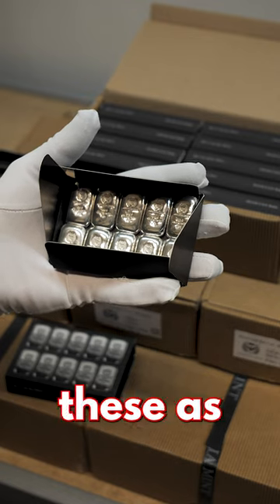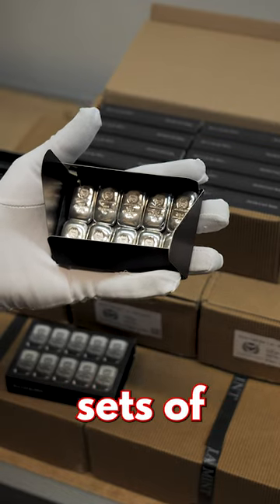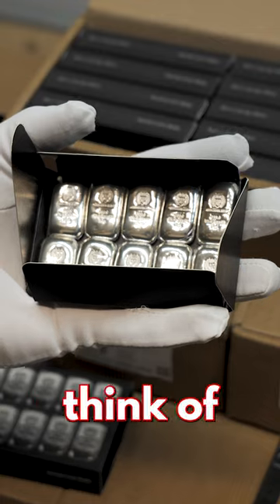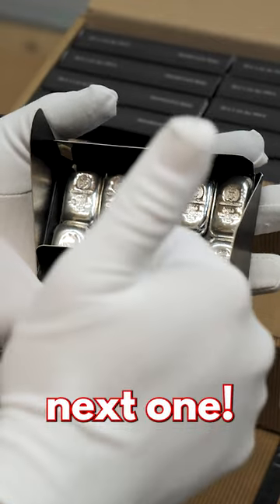Whilst we will be selling these as individual one ounce silver bars, we definitely recommend buying these as sets of 20 because they store so well. What do you think of these new bars? Let us know in the comments. Thanks for watching — see you in the next one.